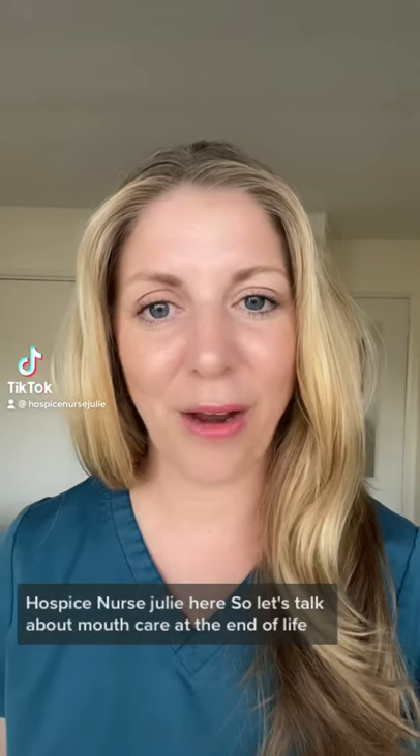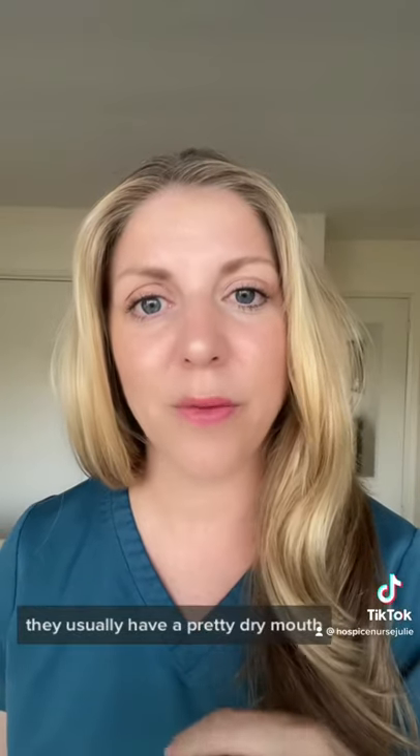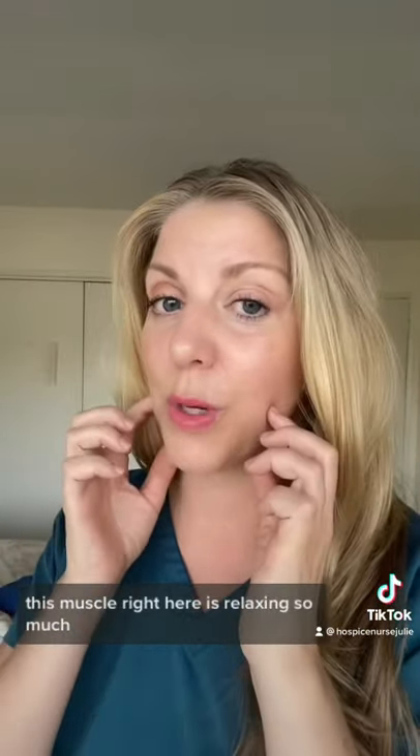Hospice nurse Julie here. Let's talk about mouth care at the end of life. When someone is dying on hospice at the very end, they usually have a pretty dry mouth. There are several reasons for this, but one is that they usually have their mouth hanging open because this muscle right here is relaxing so much.